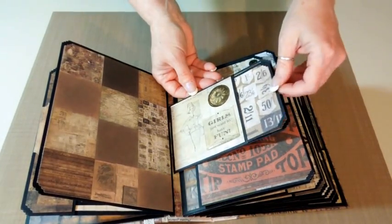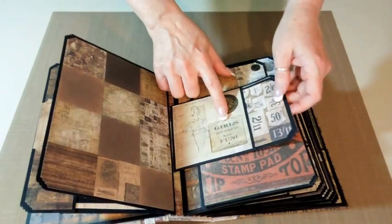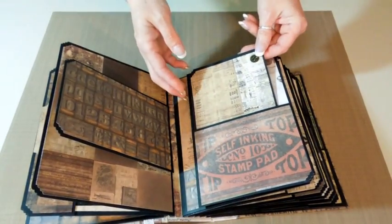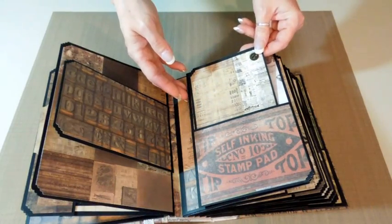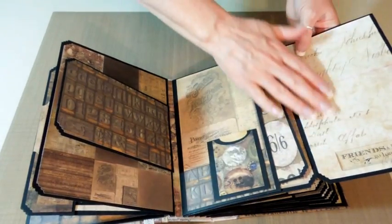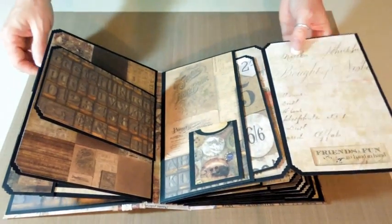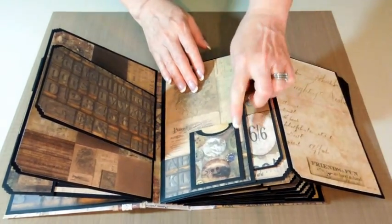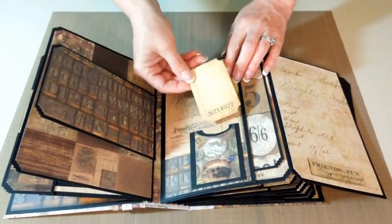And then this is one of the half pages — you could put a journaling tag in there, put a photo. Another place for a photo on the back. And then this pocket holds a smaller photo mat with one of the Tim Holtz gears. This one unfolds — got a place here for a photo. Another photo mat tucked inside that pocket, and here I made a pocket to put the journaling tag.